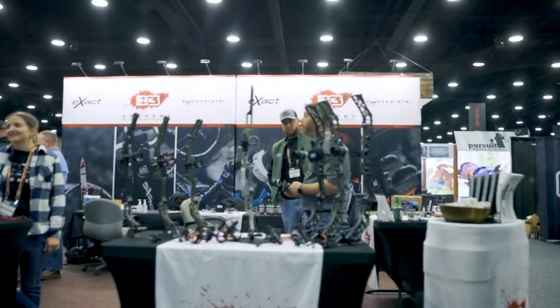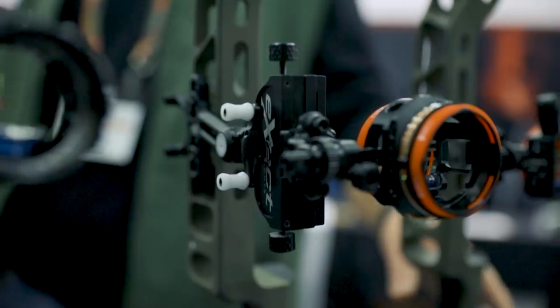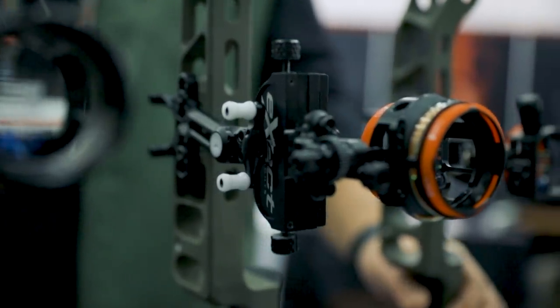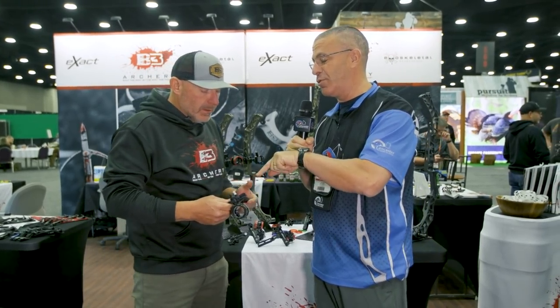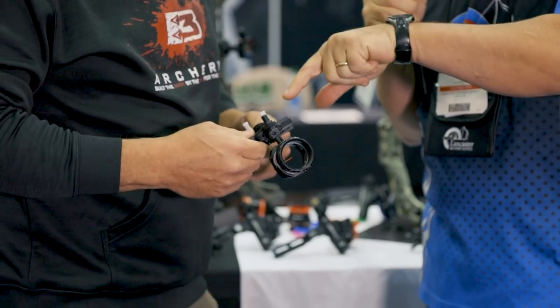Hey everybody, this is PJ Riley from Lancaster Archery here at the 2022 ATA show in Louisville, Kentucky. I am here with Brian Jones at the B3 booth. We have the exact sights from B3 and this is a new version, the Rise. Tell us about it because I like that handle there.